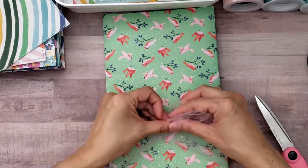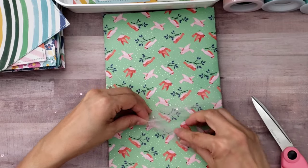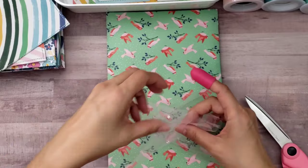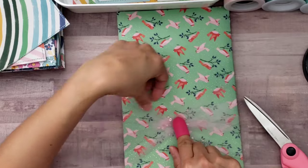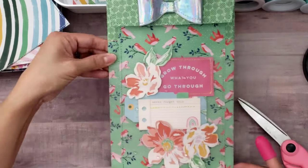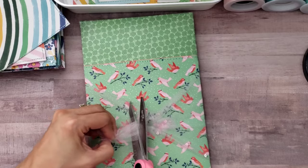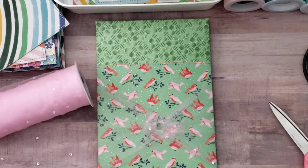I actually wrapped the tulle all the way around towards the back, and here I'm just bunching it up and hot gluing it. I'm going to put a tulle bow on top to cover up that glued section. I really like the way this looked because I love the way those little stones look on top of the die cut.